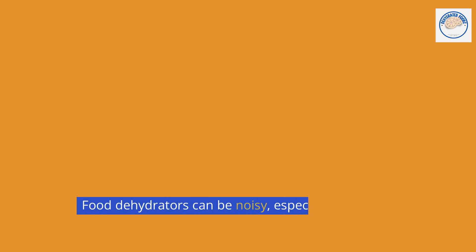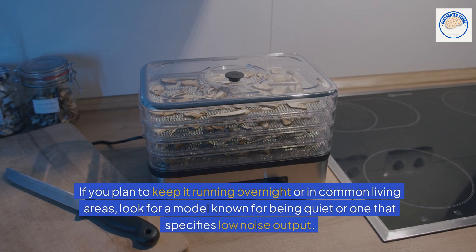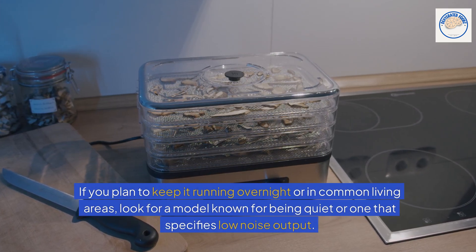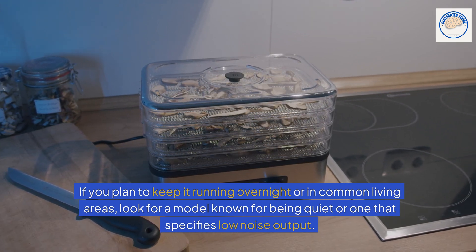Food dehydrators can be noisy, especially if they run for several hours. If you plan to keep it running overnight or in common living areas, look for a model known for being quiet, or one that specifies low noise output.